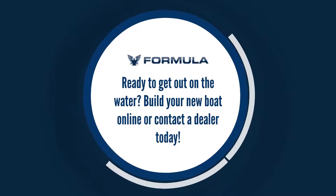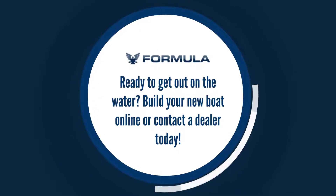Ready to get out on the water? Build your new boat online or contact a dealer today.